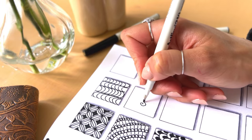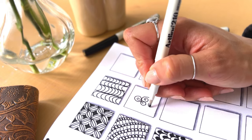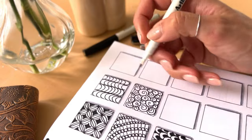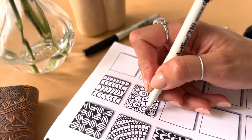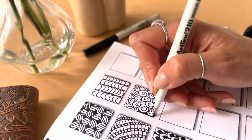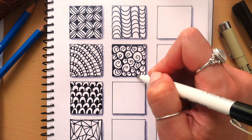Next we have a really easy doodle pattern. Even if you feel like you have no drawing skills whatsoever, this one is for you. Draw swirls in all different sizes all over the page — try and fit in as many as you can and fill in all the little spaces. Once you're done drawing all the swirls, colour in all the gaps in between. I love colouring the gaps because it really makes the swirls pop off the page.